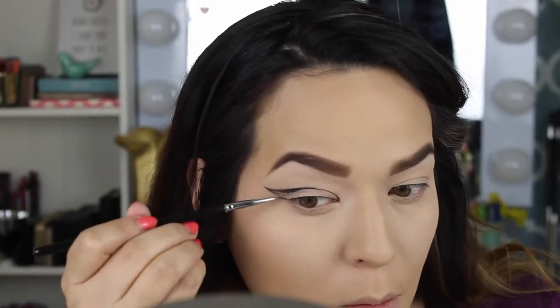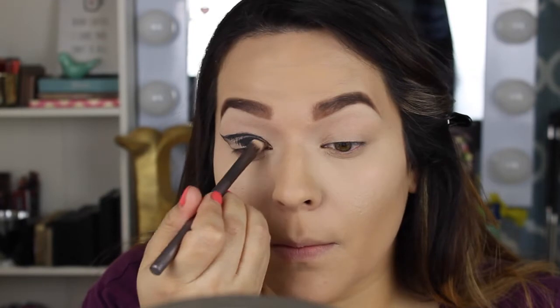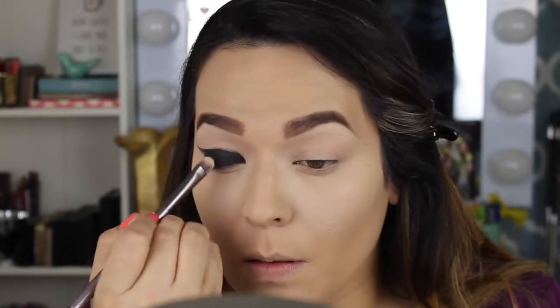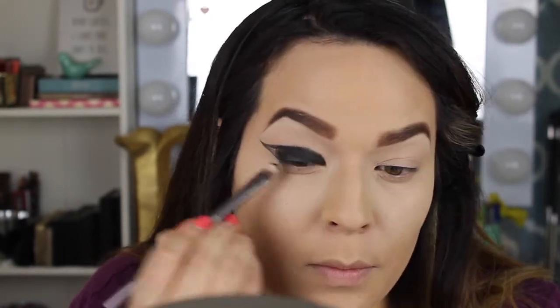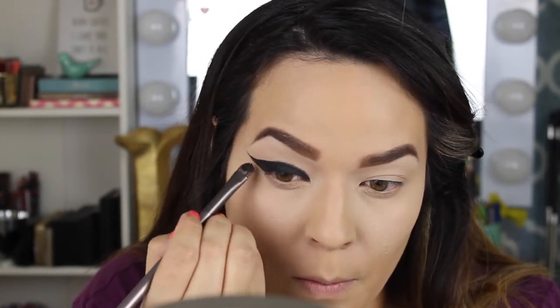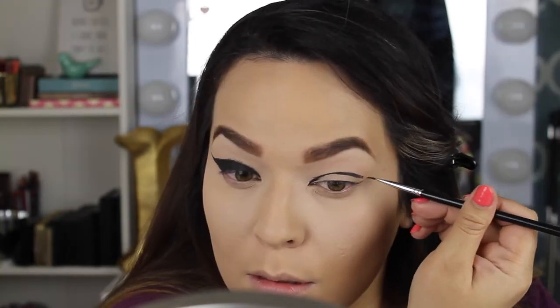I'm using the Maybelline Black is Black gel liner and I'm going bold with this look. I did the whole shape of the eyeliner and filled it in — this gel is so black and once it sets it does not move. It's like five bucks at Target, so very affordable.